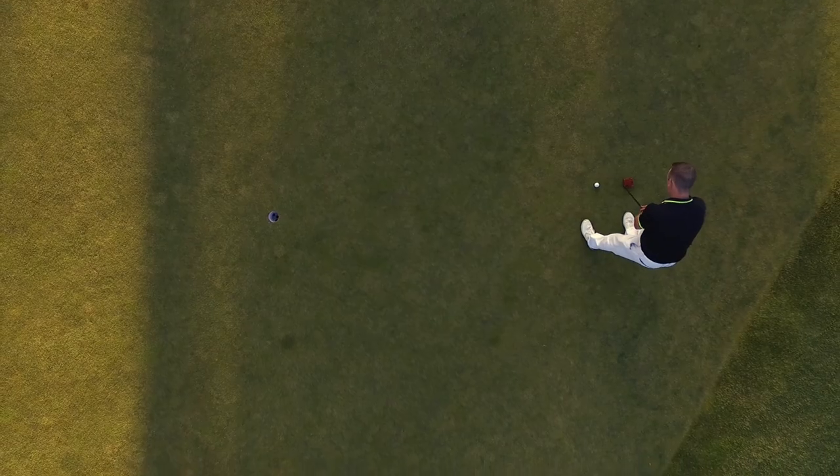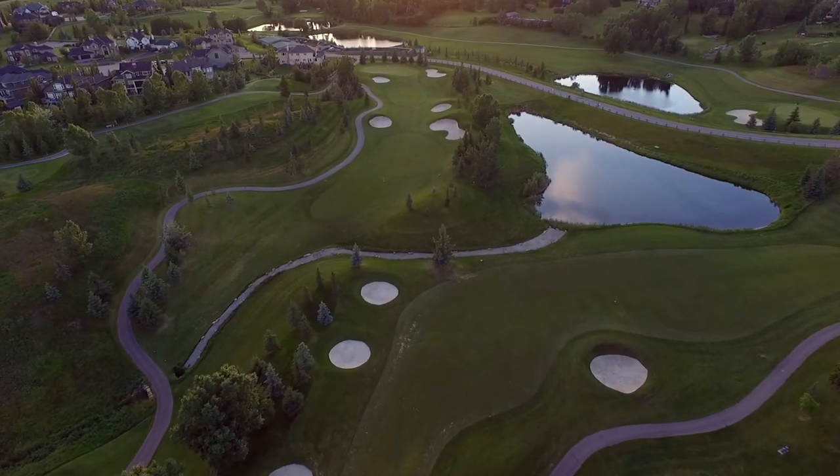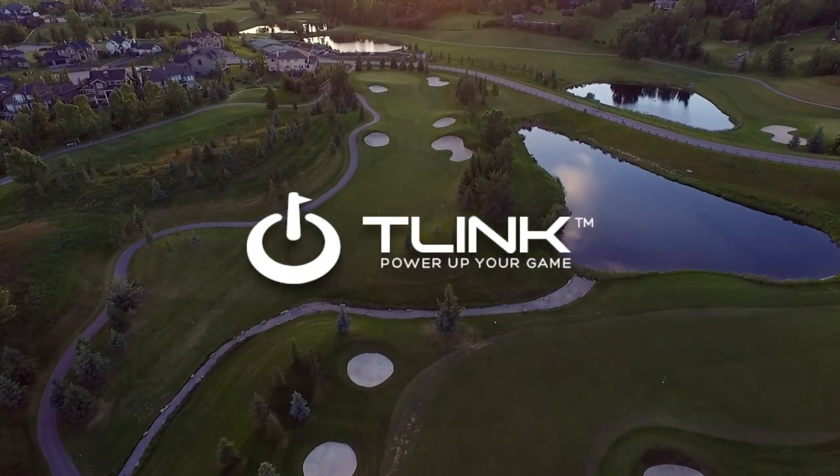That concludes our tutorial video. If you have any additional troubleshooting you need help with, visit the support section at golftealink.com. Thanks again for choosing T-Link to power up your game.